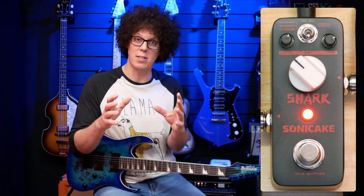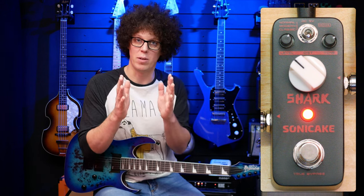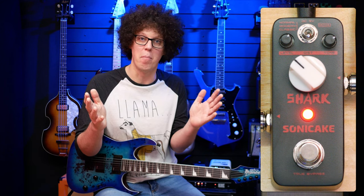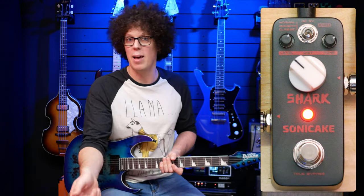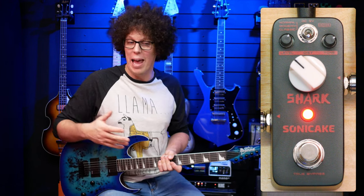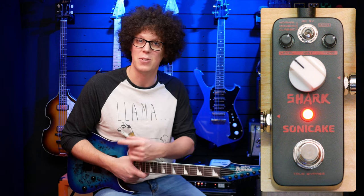Being a cheaper pedal, the components can vary — meaning that with more expensive pedals, the components have a lower tolerance for difference, and the builders actually throw away components that don't meet their requirements. I'm guessing that cheaper pedals like this might have a wider margin of error. What that means is that this tone knob might do different things on mine than it does on yours — mine might sweep in a wide range while yours might sweep very little, or vice versa, and the same goes for the gain. So keep that in mind when buying cheaper pedals — it doesn't mean it's bad, it just means each one can be different.